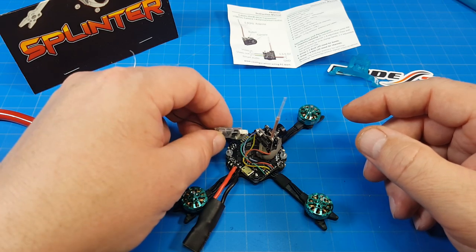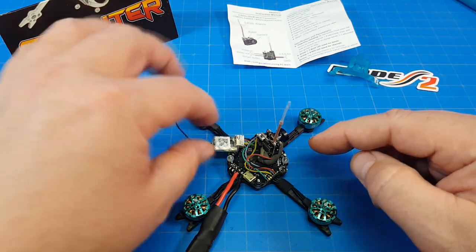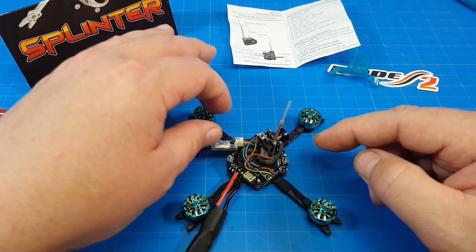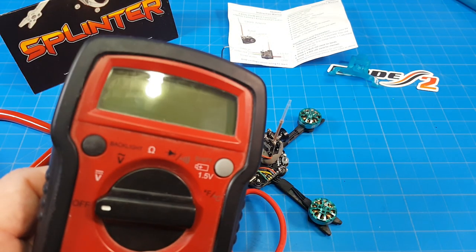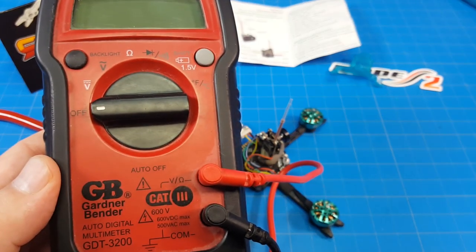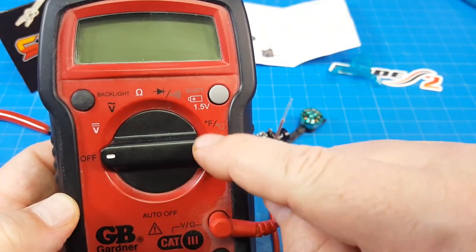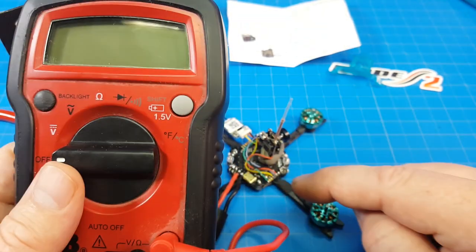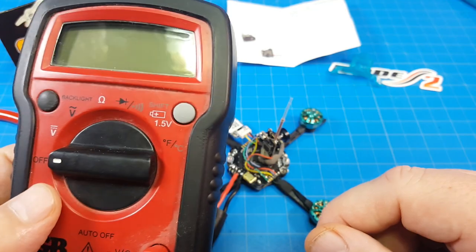If you don't have your receiver heat-shrink coated you might want to do the same — just to make sure it's not shorting with anything. This one should be fine; it's covered enough that I can push it out that way. You should also have a multimeter. I bought a cheap one from a local hardware store. The thing I like about this one is it emits a tone — you can see the continuity tone selector. Before you plug in a battery, even if you have a smoke stopper, I always like to do a continuity test to make sure nothing is shorted.